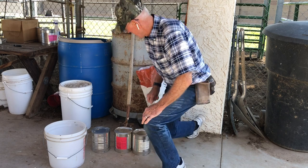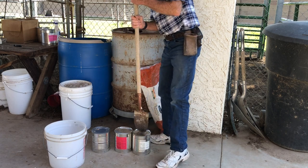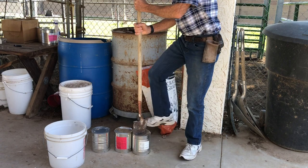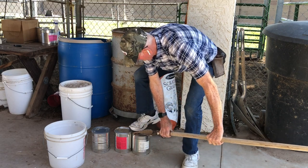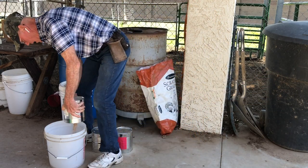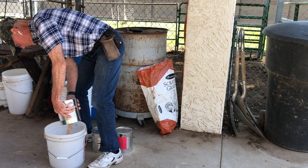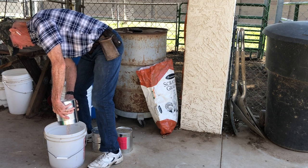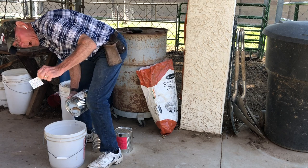Take the shovel right here, just pop it in, pour the wheat into the big can. Oh, there's the oxygen pack.